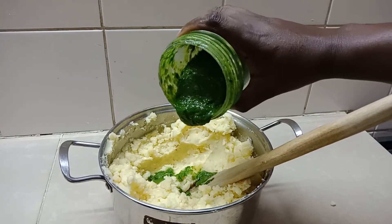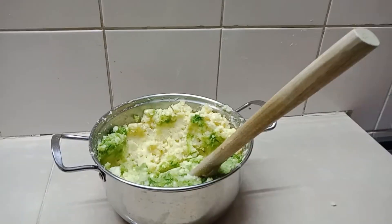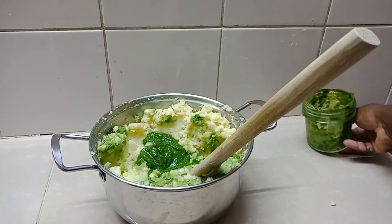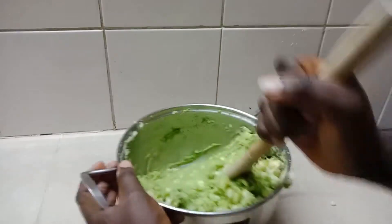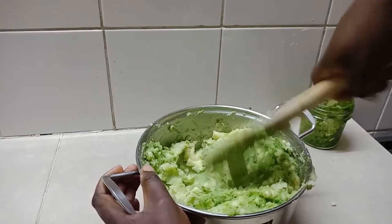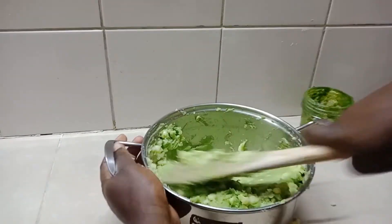Then start adding the green mixture which we have already ground. Add it gradually so that it spreads evenly. I used the muiko — it felt better for mashing. But as I said, if you have a food processor it's even better, as it reduces the manual process.